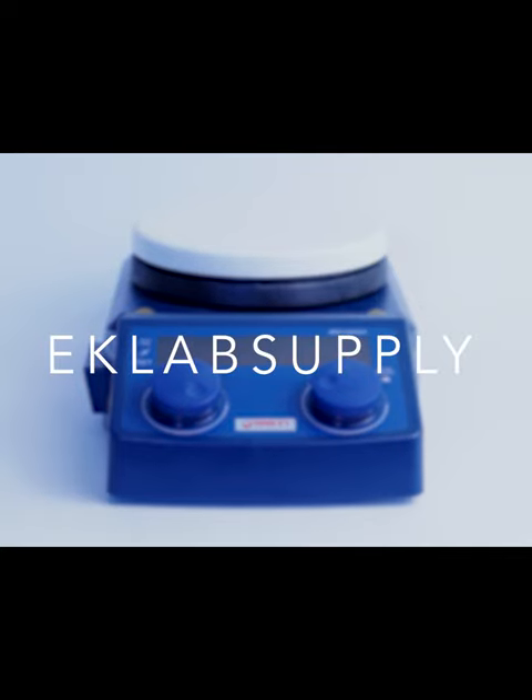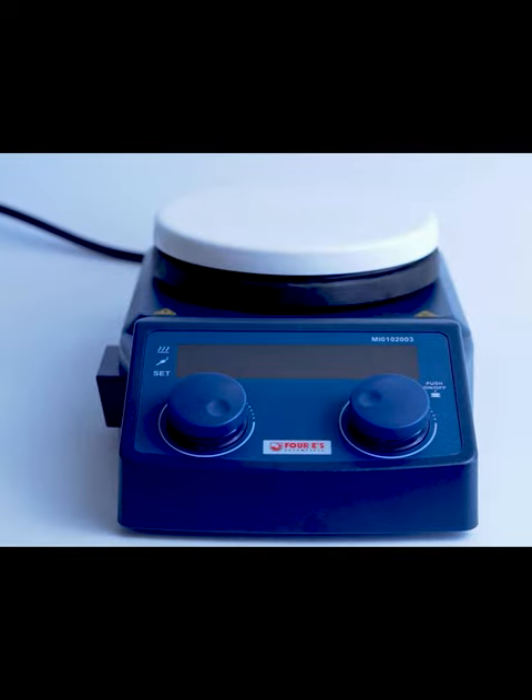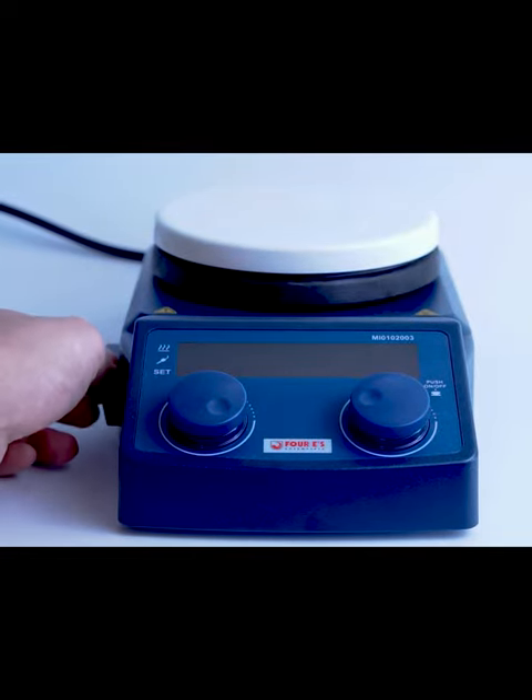This is a tutorial on how to use the LED digital magnetic hot plate stirrer. The first step is to turn on the machine, which is done using the on and off button.